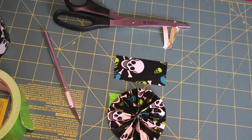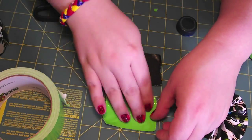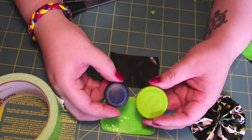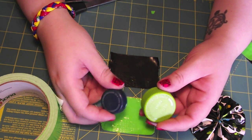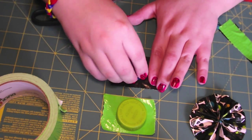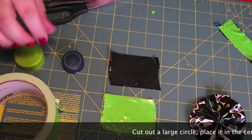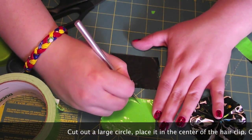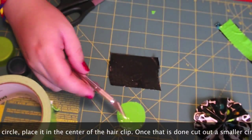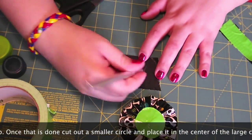So now that you're at this point, what you can do is take two accent colors — it's optional. You can leave it like it is or you can add this. So you're going to take something to make a round circle. What I'm going to use is the lid to a pop bottle, and this one's to a pill bottle. You can just make an impression, which is what I'm going to do, or you could actually use a pin.